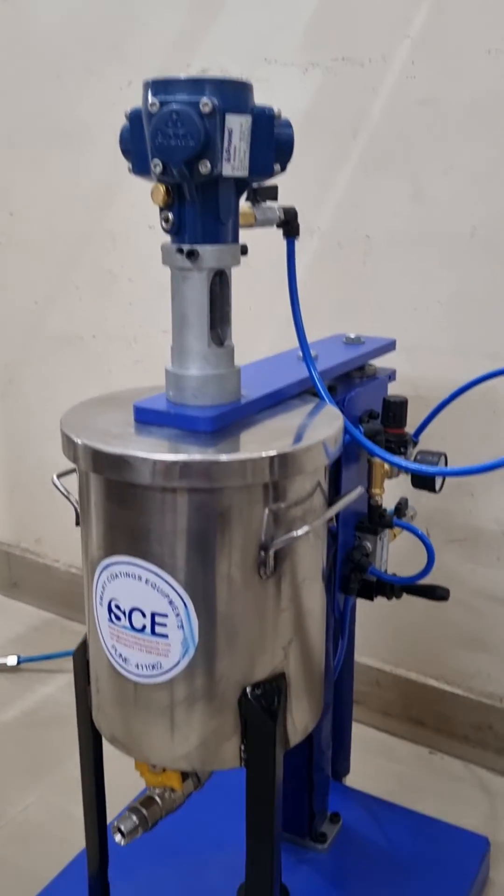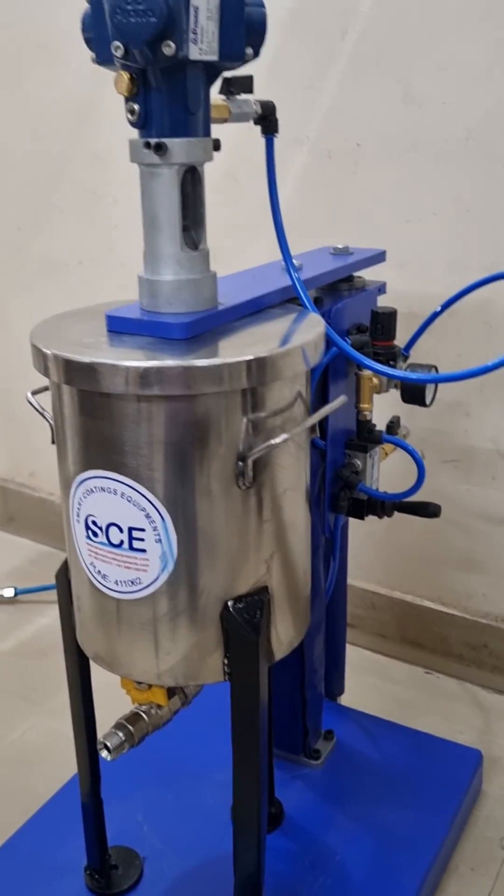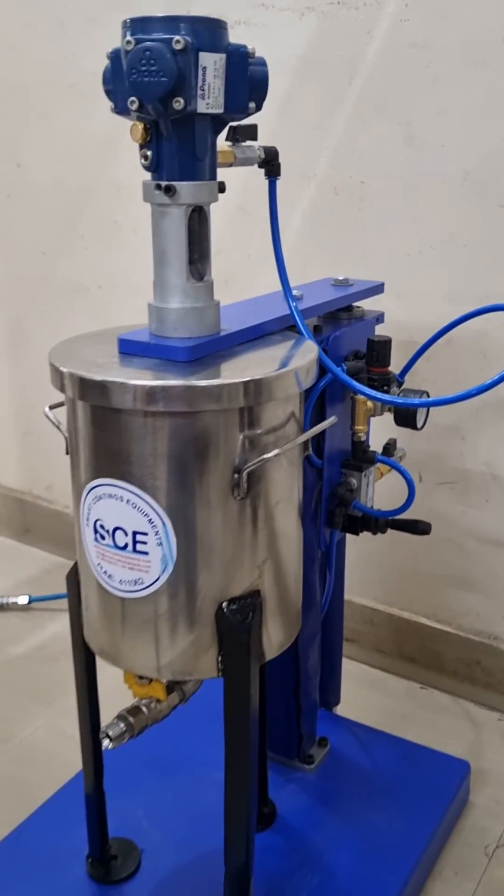Stirring. Plus self elevating lid plus agitator. Unique combination.